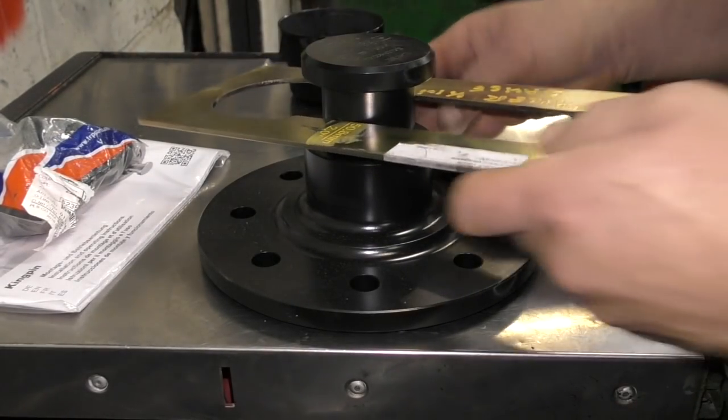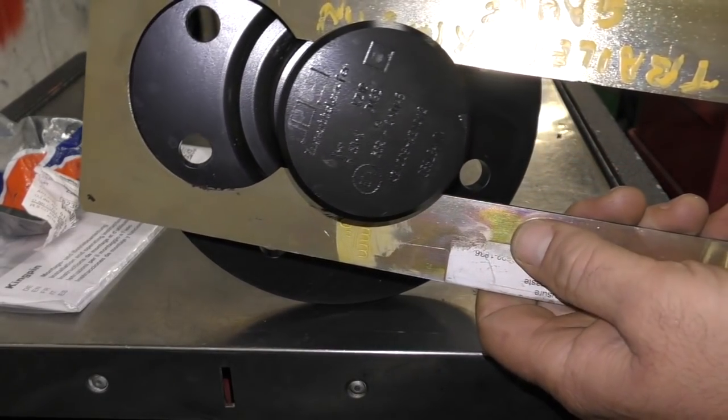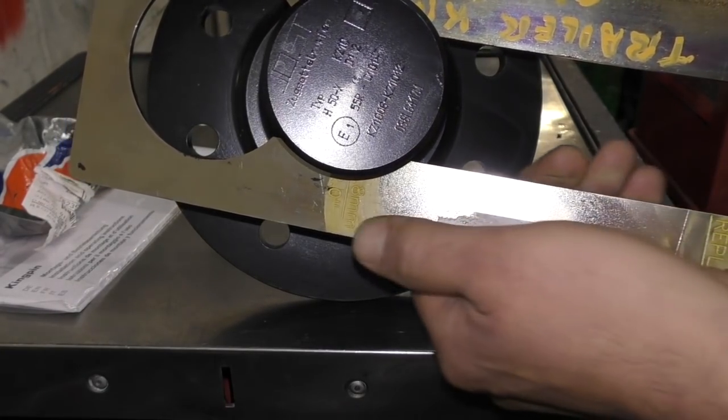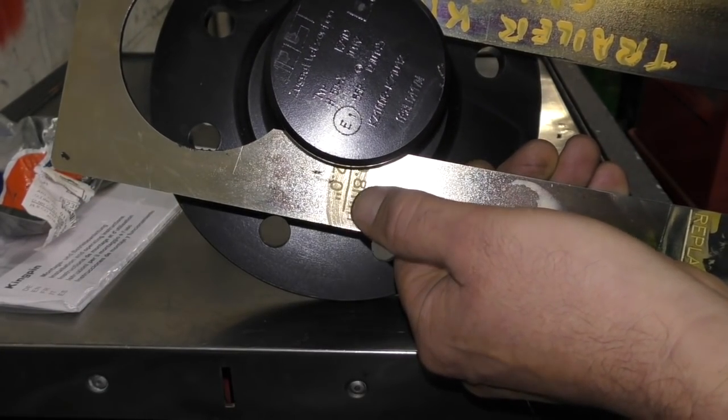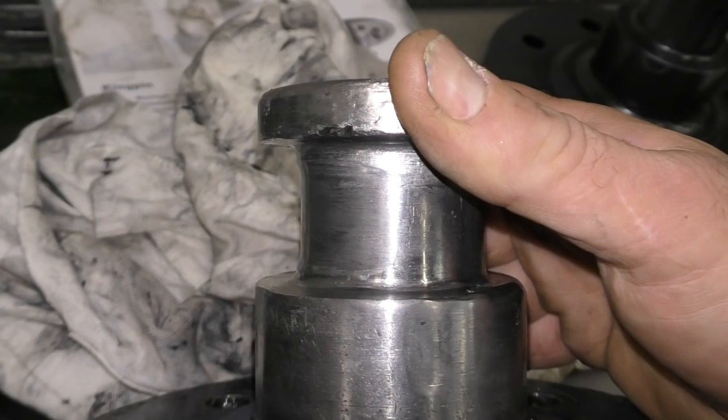Always measure them, always measure them, check them for wear. They can become dangerous. This is a two-inch, eight-bolt Jost kingpin. The measurement - 50.8mm unworn. They get changed when they're worn. As you can see, this is one I changed off earlier.